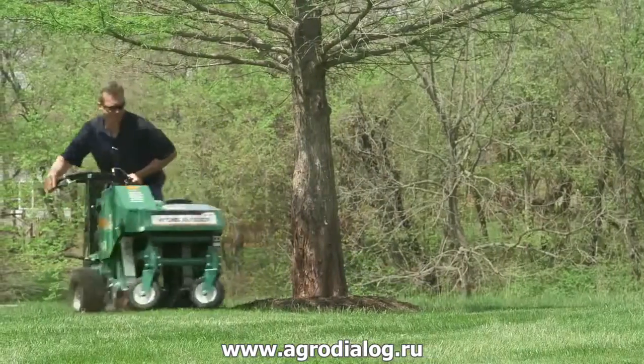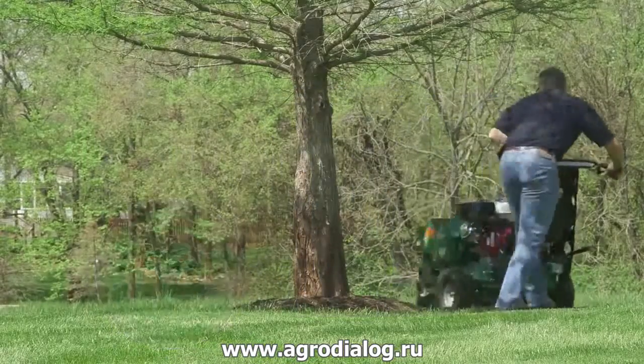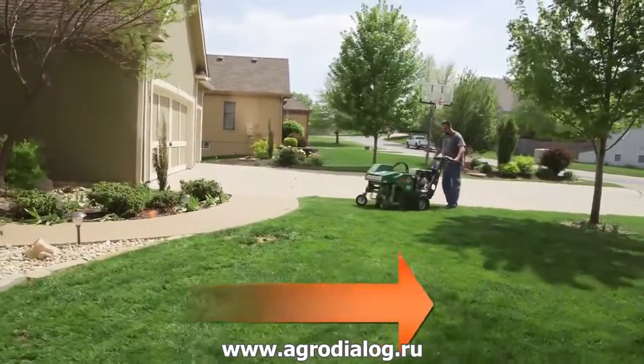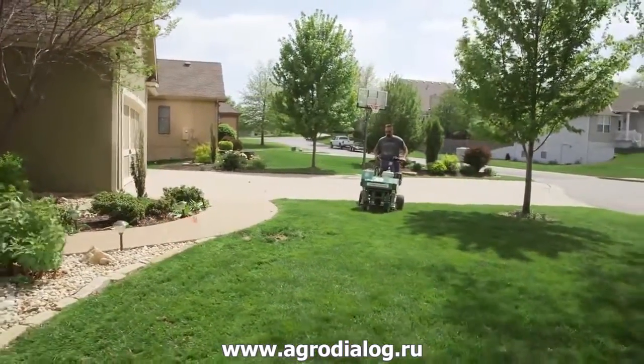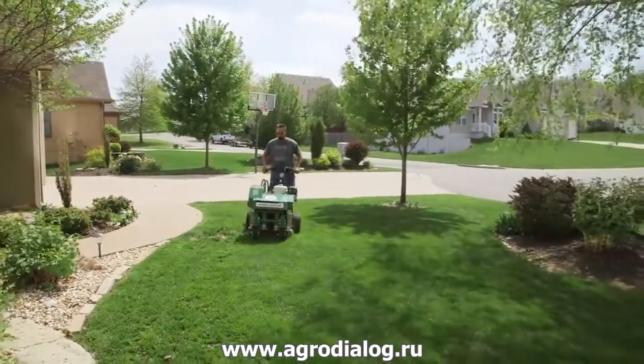The Billy Goat Hydro Aerator features no-lift, in-ground turning, and vibe-reduced handles for unrivaled maneuverability and operator ergonomics in both forward and reverse. These features help drive productivity and operator satisfaction, while reducing rework and fatigue.